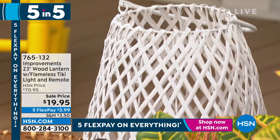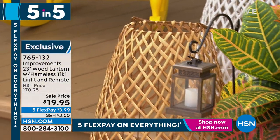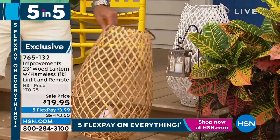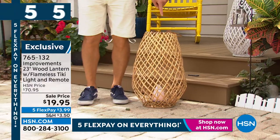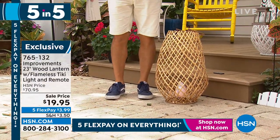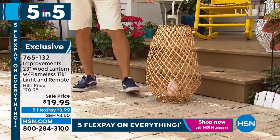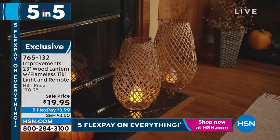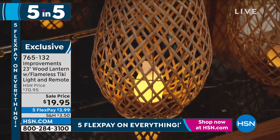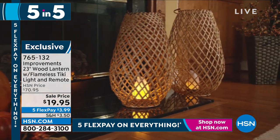These are our Tiki lanterns. I want to give you an idea of the size — these are the big ones, so I'll stand next to it and put it on the ground to show you the size. These have a flicker flame light inside. You can put these out by your pool or on your deck. These are actually a beautiful wooden rattan material — that's wood, not plastic. And that's how they flicker at night. 23 inches, almost two feet in height. I love these.